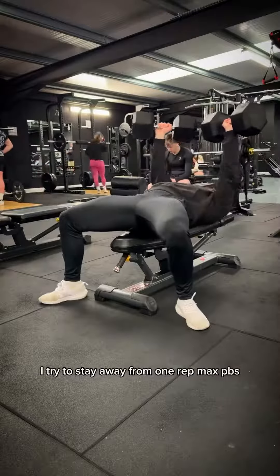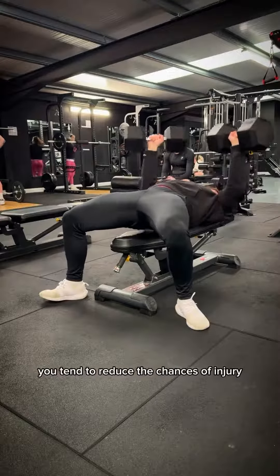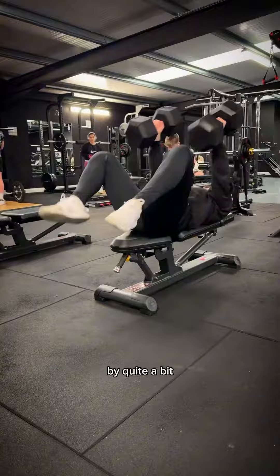I try to stay away from 1 rep max PBs, just because I'm not a powerlifter. And by going for a slightly higher rep range, you tend to reduce the chances of injury by quite a bit.